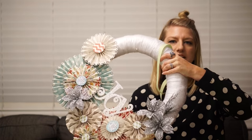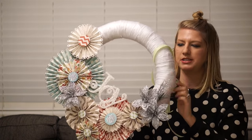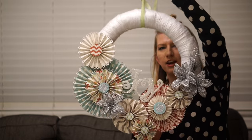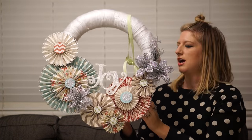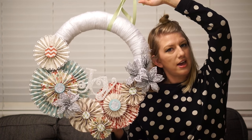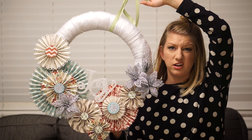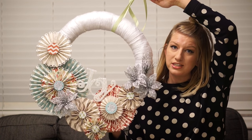Alright, I finished it! I did move a few things around as I started gluing everything down. Hindsight 20/20 — I wish I had wrapped the whole wreath because you can see a little bit of it from the side. I made a little hanger and I am so happy with how it turned out. This cost me less than ten dollars because I already had the paper, the silver flowers were from the dollar store, the 'joy' was from the dollar store, and the wreath was on sale.